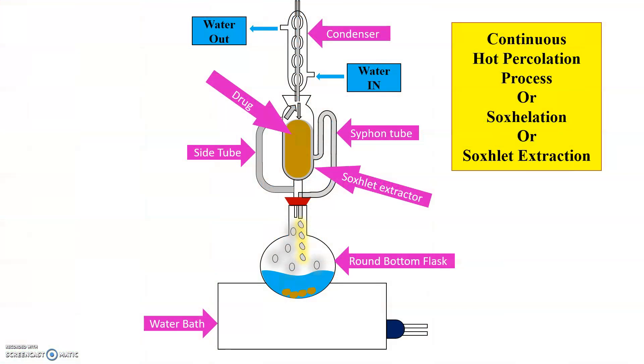Now let us see the Soxlet extraction apparatus. As we see here, it consists of three main parts: flask, Soxlet extractor, and condenser. The condenser has a water inlet and water outlet. The Soxlet extractor has a side tube on the left-hand side and a siphon tube on the right-hand side. In the round bottom flask, the solvent to be boiled is kept. This is the water bath used for the continuous hot percolation process.